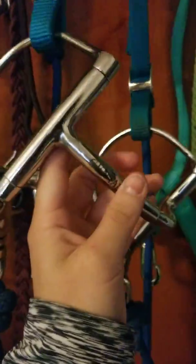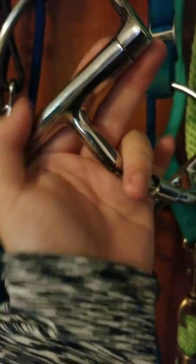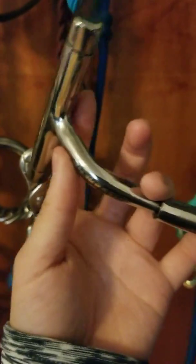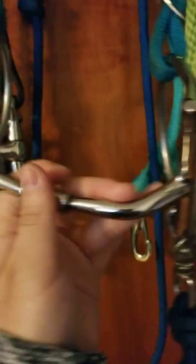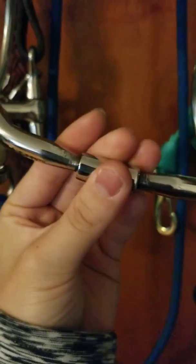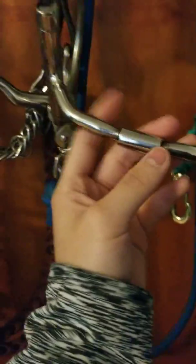I just got this bit yesterday — it's a Centaur five-inch D-ring with a little roller. There's no gag action like a loose ring snaffle, so it can't move along the side of the bit — it's fixed right here. The mouthpiece curves to fit the horse's mouth so it won't crush a horse's bars. I'm actually going to try this on him today if I have time. I usually only like bits that have this kind of mouthpiece with the roller.